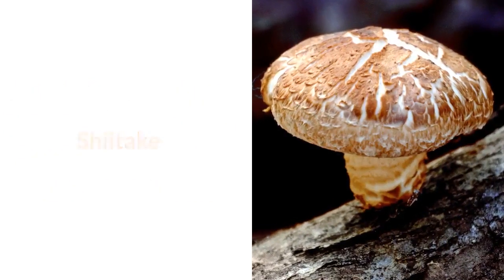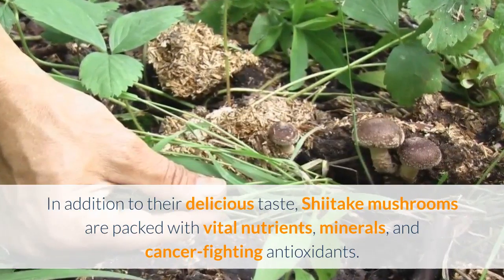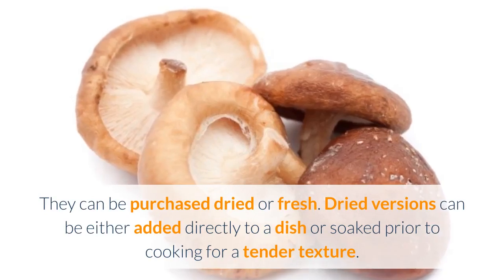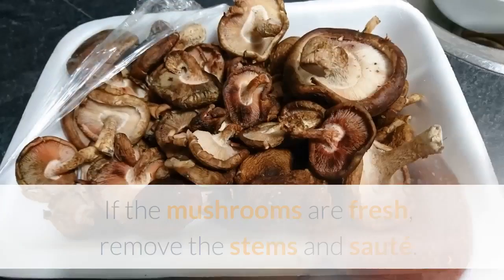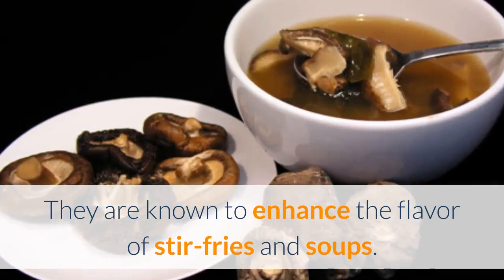Shiitake. In addition to their delicious taste, shiitake mushrooms are packed with vital nutrients, minerals, and cancer-fighting antioxidants. They can be purchased dried or fresh. Dried versions can be either added directly to a dish or soaked prior to cooking for a tender texture. If the mushrooms are fresh, remove the stems and sauté. They are known to enhance the flavor of stir-fries and soups.